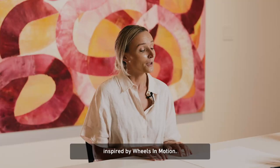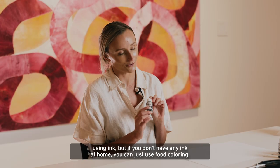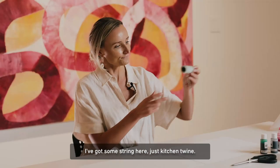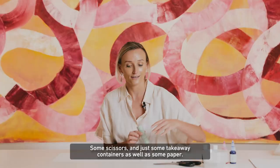Most of the items you should be able to find around your house. We're going to be using ink, but if you don't have any ink at home you can just use food colouring. I've got some string here — just kitchen twine — some scissors, and just some takeaway containers as well as some paper.